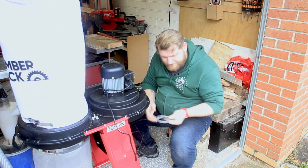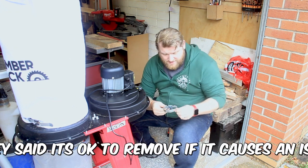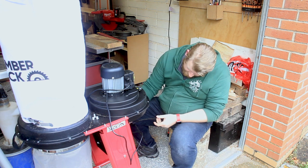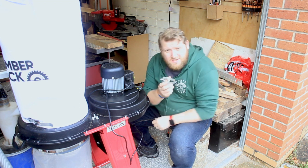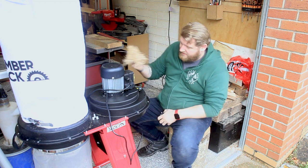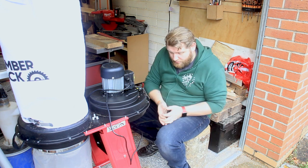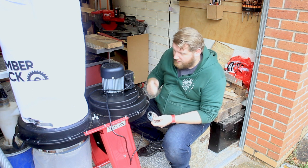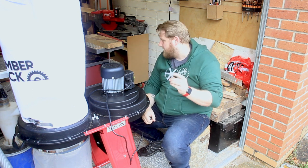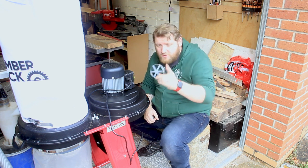I spoke to Lumberjack, and just underneath here where you connect the black hose is a chip blocker thing which sits inside this connection. I found that it's been blocking the airflow, and all of the bigger chips — which are a little bit big — are getting blocked by it. So I've taken it out and I'm going to try it now to see if this is improving anything, because I wasn't happy. Let's try.